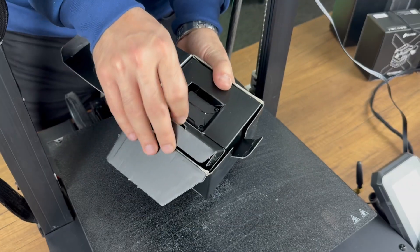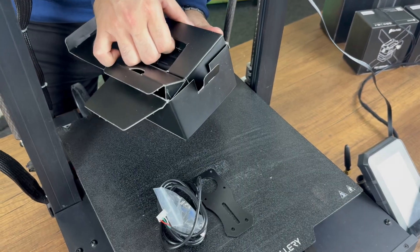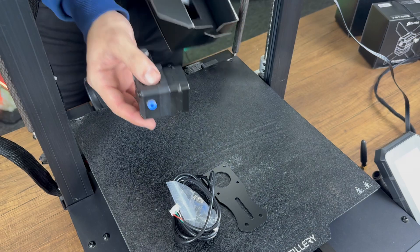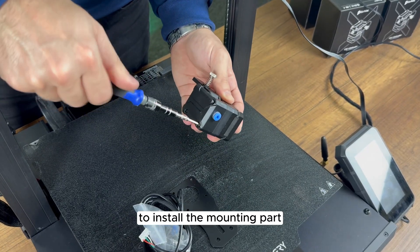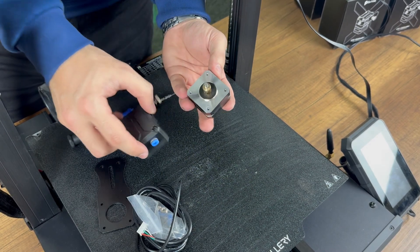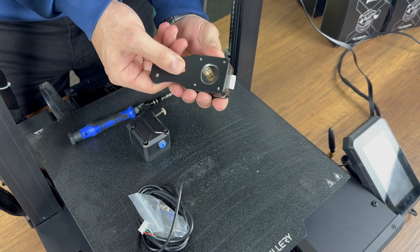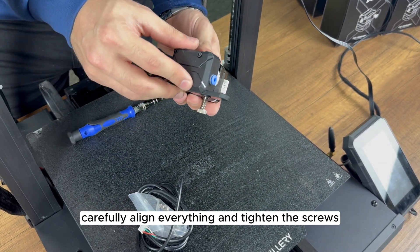Next, take out the extruders. To install the mounting part, first remove the motor. Carefully align everything and tighten the screws.